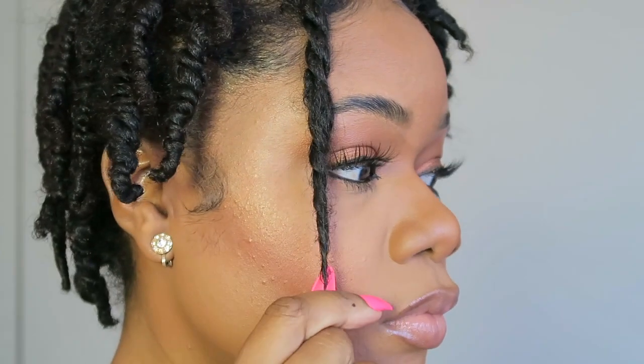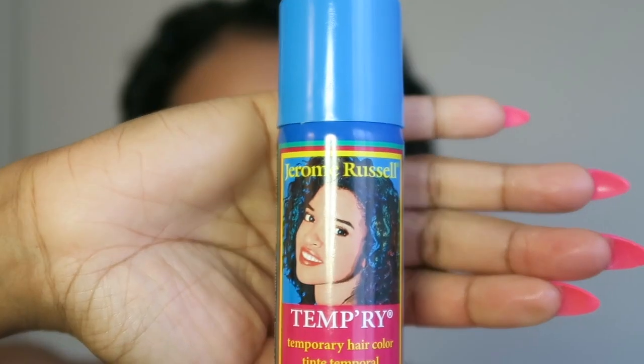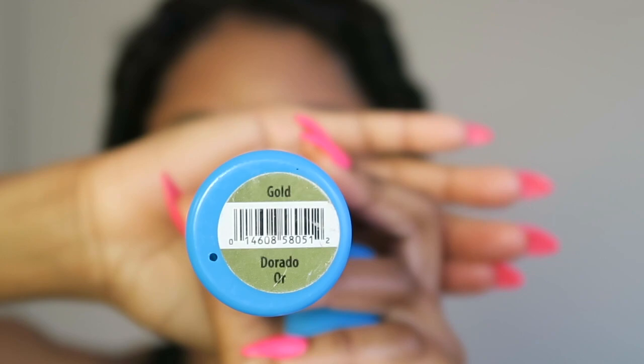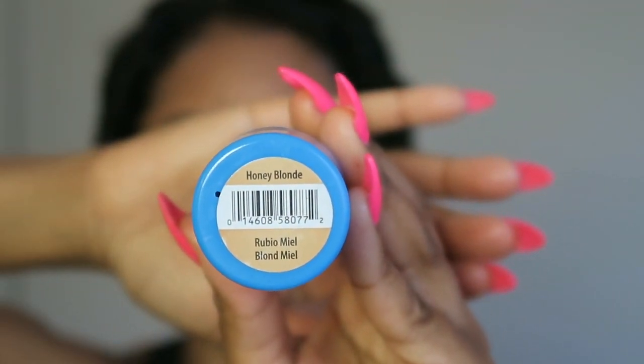Hey you guys, welcome back to my channel — if you're new, what's going on! So I washed my hair last night and put them in these twists, so today I'm going to unravel them. I'm going to spray in some of this Jerome Russell temporary hairspray — I'm so excited to use it. I picked up the colors gold and honey blonde and I'm going to use both of these in my twist out.